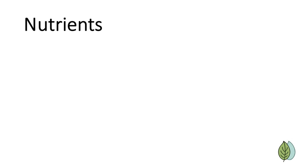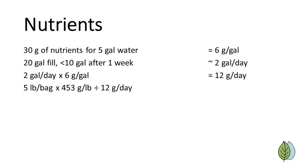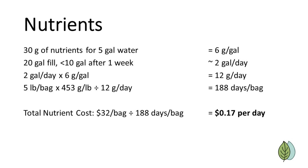Next, we'll look at nutrient costs. We found Master Blend nutrients to work well for lettuce. When mixing nutrients, we use 30 grams total of the three-part Master Blend nutrient formula for every 5 gallons of water, so that's 6 grams per gallon. Assuming a two-week nutrient rotation where we add 20 gallons of nutrient solution to initially fill our reservoir and then top off with 5 to 10 gallons after one week, we use approximately 2 gallons per day for this system. That's 12 grams of nutrient per day. A 5-pound bag will keep our system going for 188 days, and since a bag costs $32, the total nutrient cost per day is 17 cents.